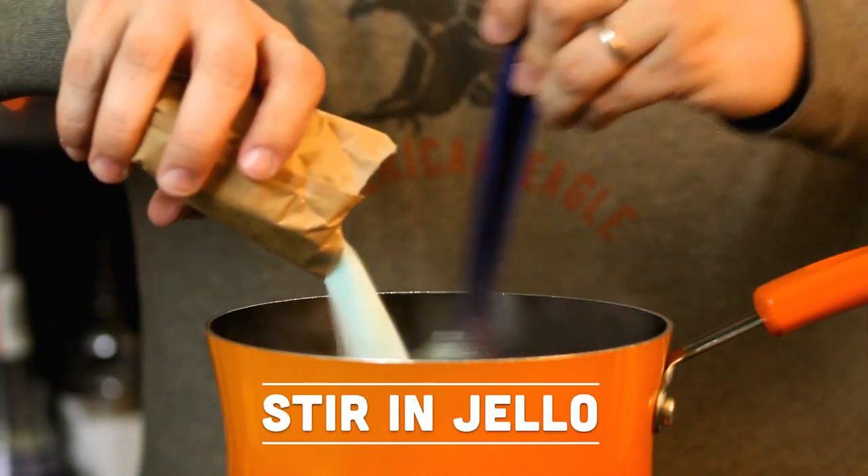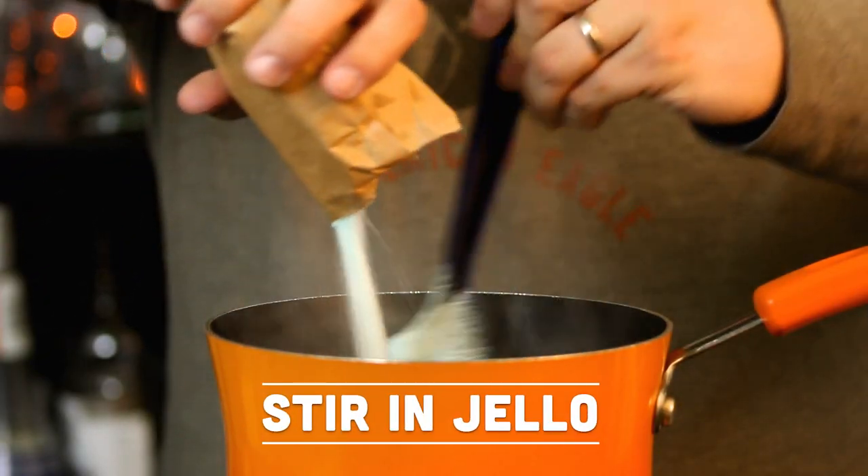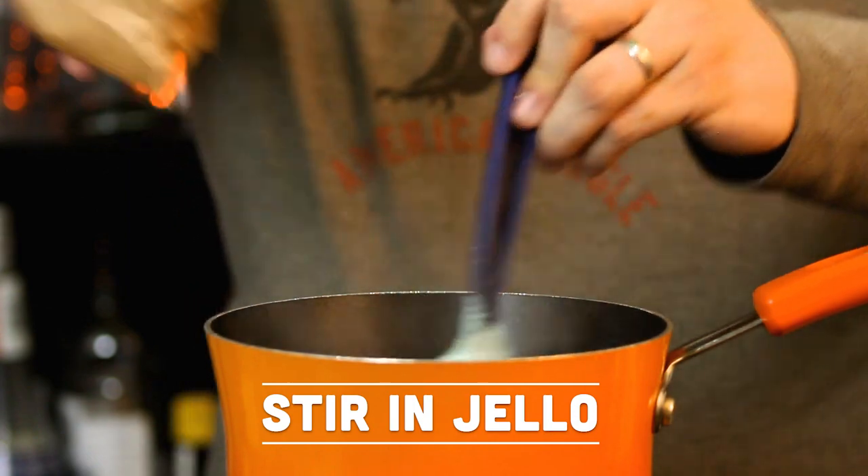Once the water is up to a nice boil, you want to take some berry blue Jell-O. I'm using two boxes of the three-ounce size — if you can find a box of the six-ounce, then just one. We're going to put that in and give it a nice stir until it all gets dissolved.